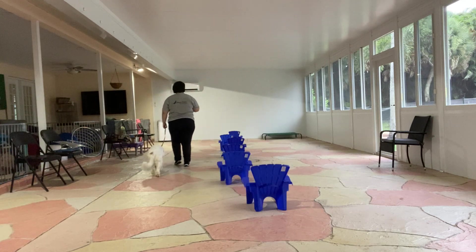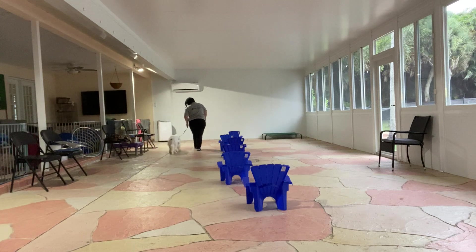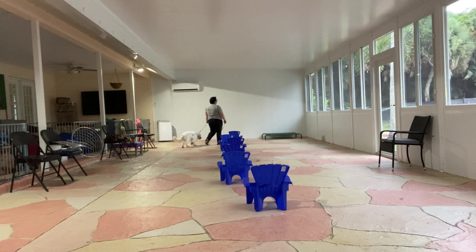Even Daisy's struggling a little bit to keep up with my gait, but she's doing really good. She's not sniffing the ground. She's walking very nicely.